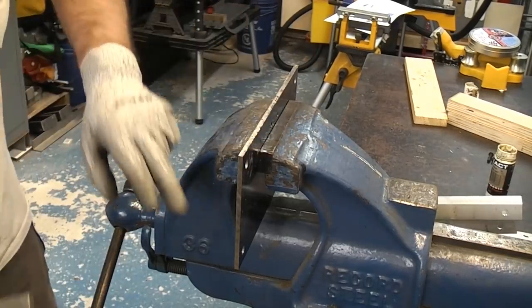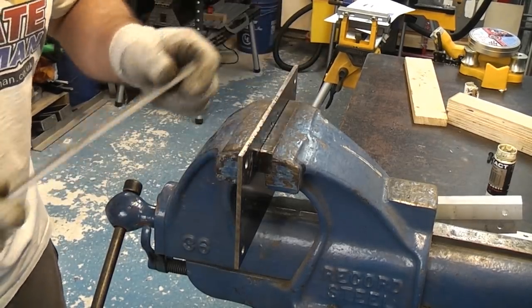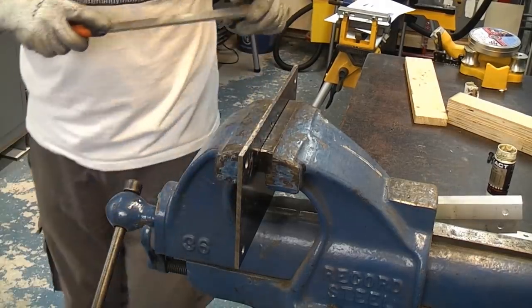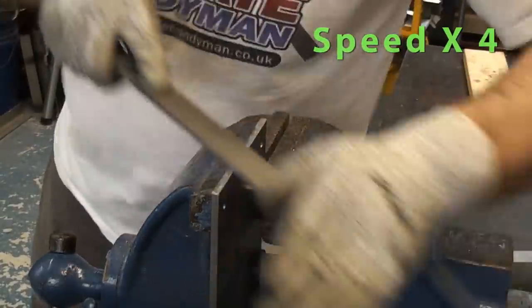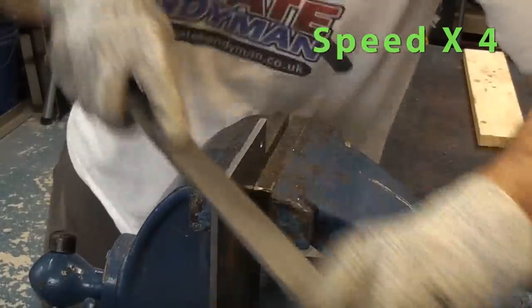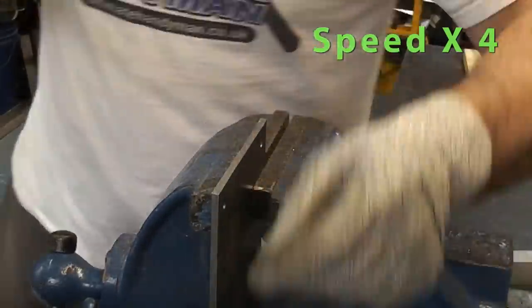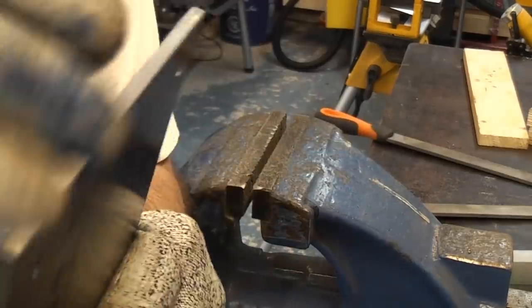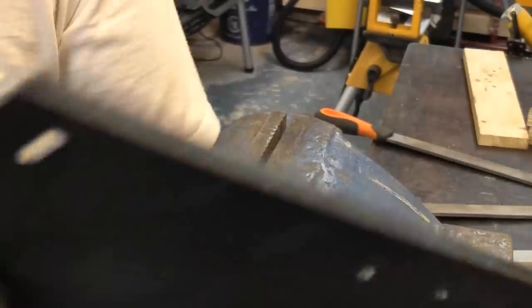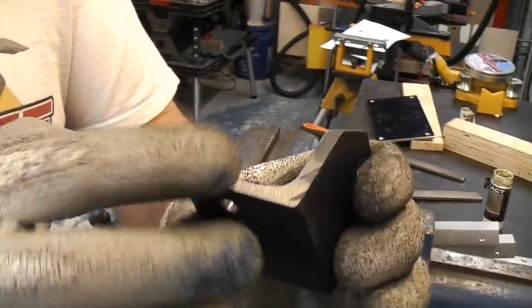I'm now going to file all of the edges. Some of these are very rough because I've not actually done anything with them, so I'm going to give them a file, get them nice and smooth, and then I'm just going to put a chamfer all the way around. That is now burr free and it has a nice clean edge all the way around it. Now we're just going to take the rest of the bits, clean them up with a file, and put a chamfer on all of the edges.